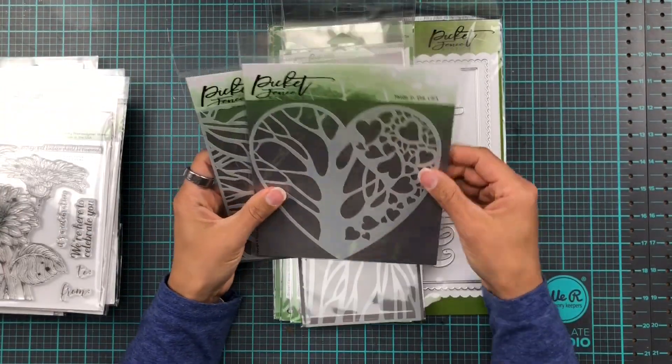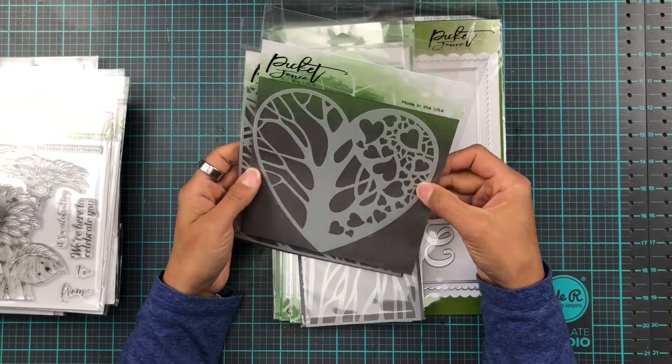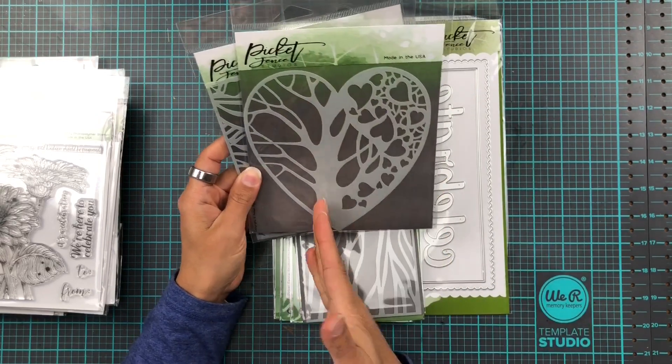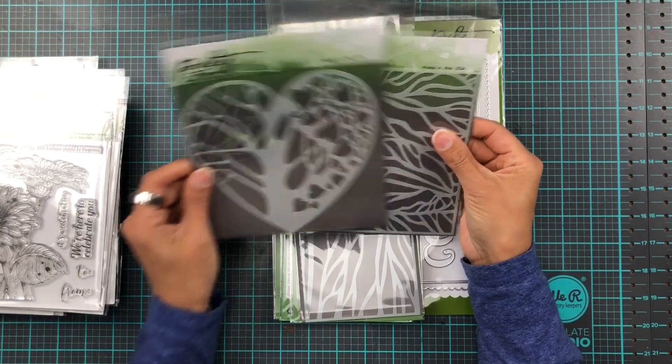And then we get to our stencils. This one is called Tree of Hearts stencil and it's a six by six. It's actually like the shape of a heart and you can see there's like a trunk of a tree with some branches. That would be nice for a sweet little background.